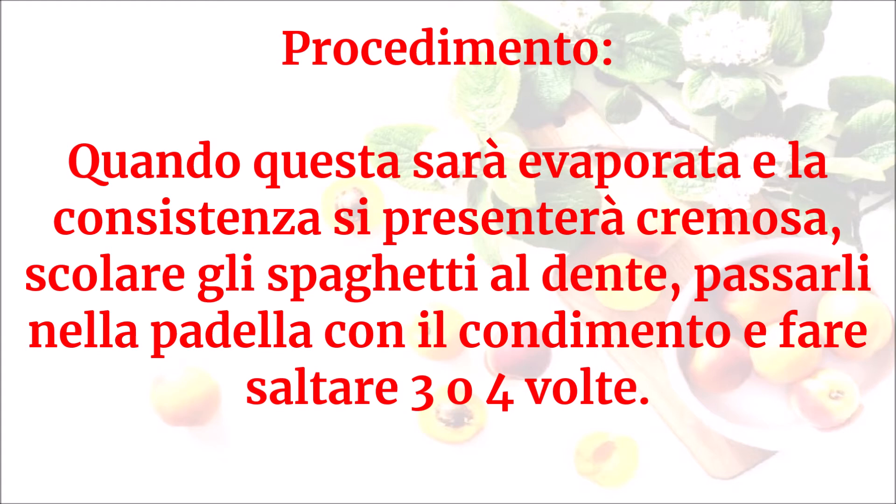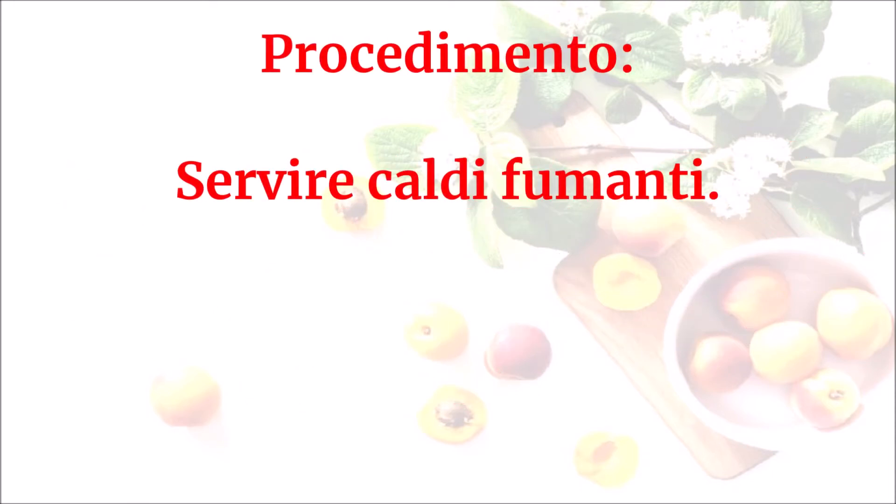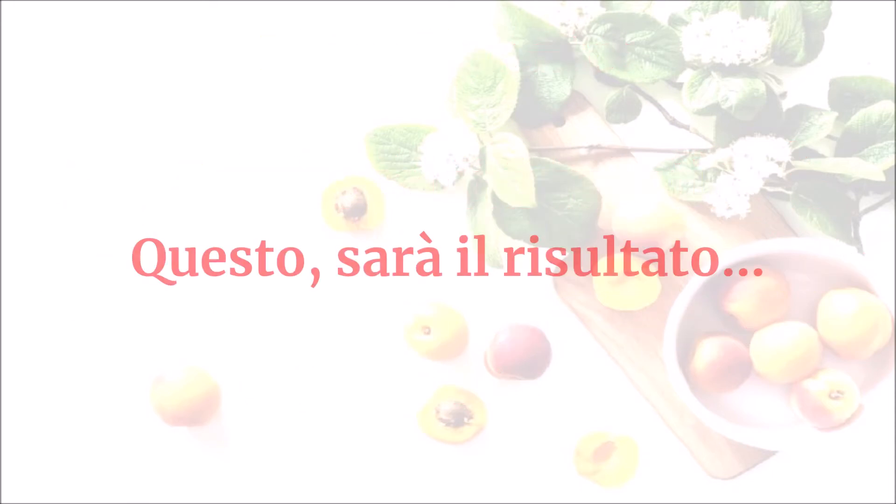Fare saltare 3 o 4 volte. Servire caldi fumanti. Questo sarà il risultato.